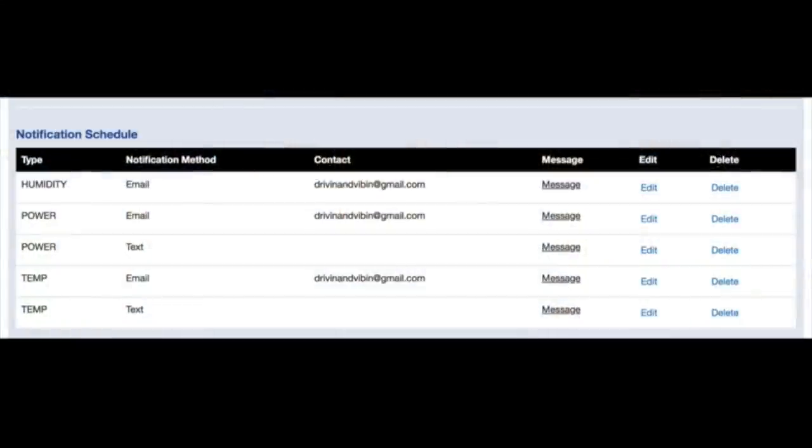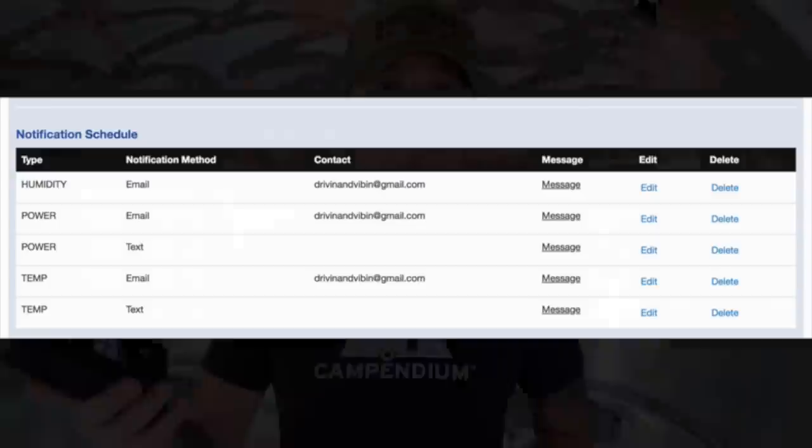The cool thing about this device is that during the registration process I could also choose how I want to be communicated with — either through email, text message, or phone call. So if at any point the parameters were exceeded, either high or low, I get a text message almost instantly. That is what I love about this device.